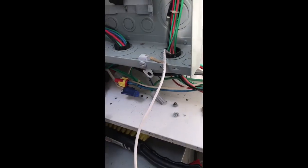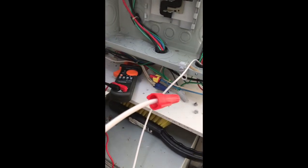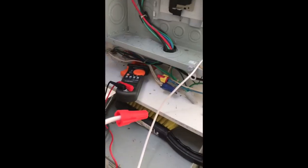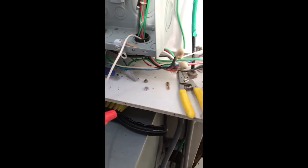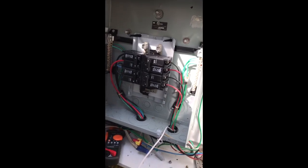I'm curious to see what happens when I measure this alleged neutral to ground — I don't get anything. That leads me to believe that I can hook it up and get my 120-volt loads, then I can get rid of this 240-to-120 step-down transformer, because it's literally doing nothing if I can have 120-volt loads in here.